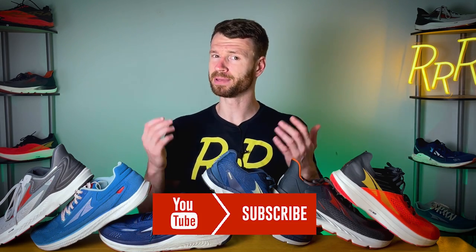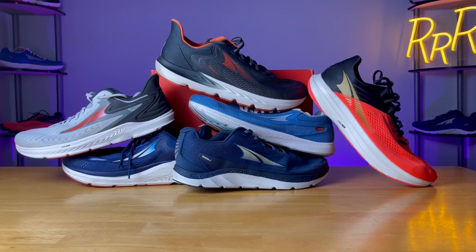Before we get started, I do want to state these shoes were provided to me by Roadrunner Sports. However, I didn't have a chance to preview this video and this final synopsis is my own. I'd also like to say please leave a like on the video and consider subscribing. Here we go.